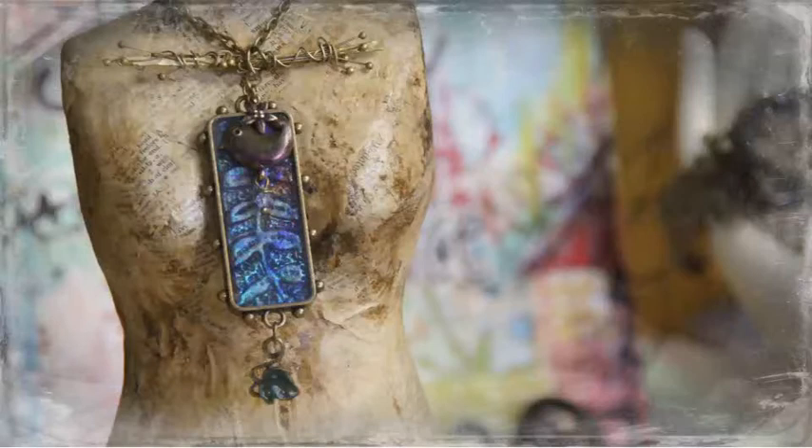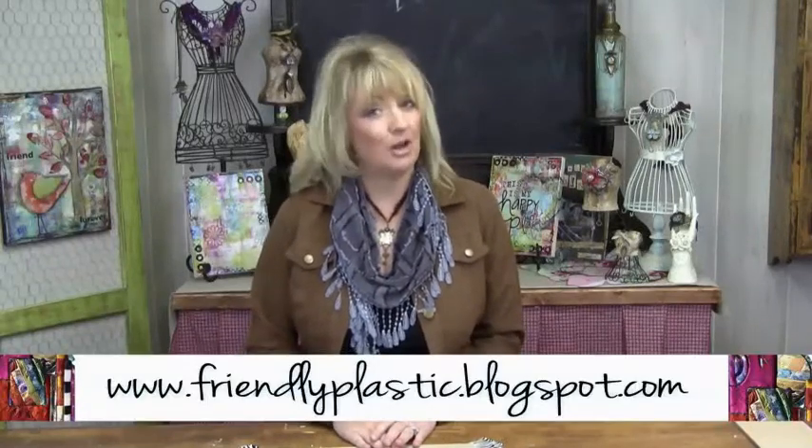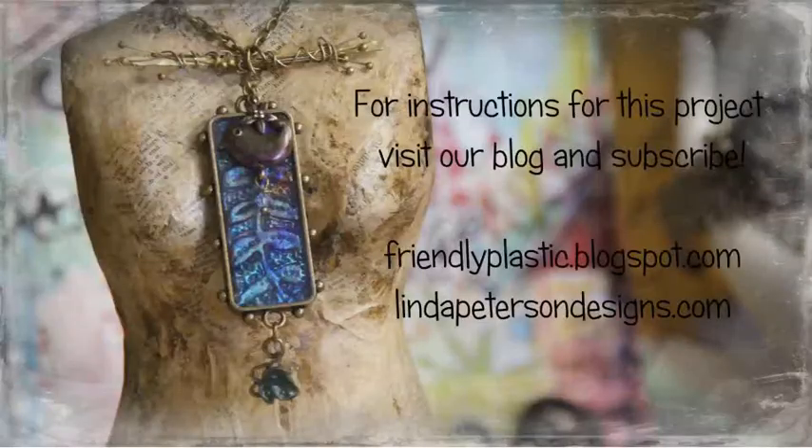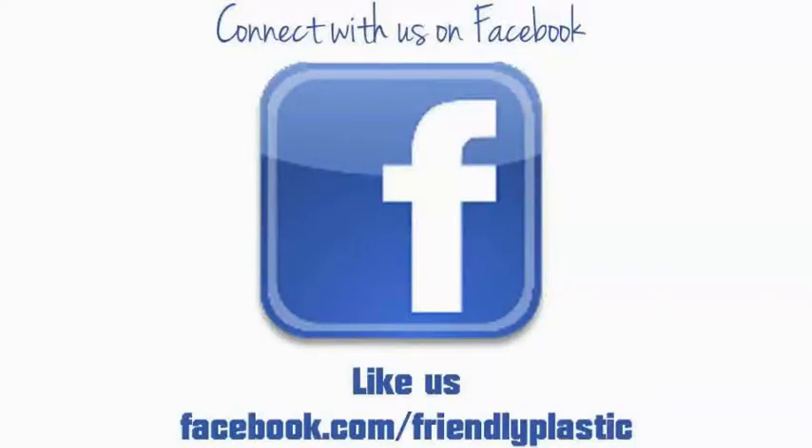I've accented the finished piece with a little bird charm, a little leaf charm, and a little bit of inspiration by Susan Leonard Kazimer for the bail. Add a little bit of chain and you've got a beautiful pendant. There are so many ways to be creative with Friendly Plastic, and we have so much inspiration on our blog at friendlyplastic.blogspot.com — be sure to check us out there for lots of project tutorials. Don't miss any of our Friendly Plastic TV episodes on our YouTube channel. That's going to wrap it up for me today — I'll be back again real soon to share more tips, techniques, and ideas working with Friendly Plastic. Have a great day.